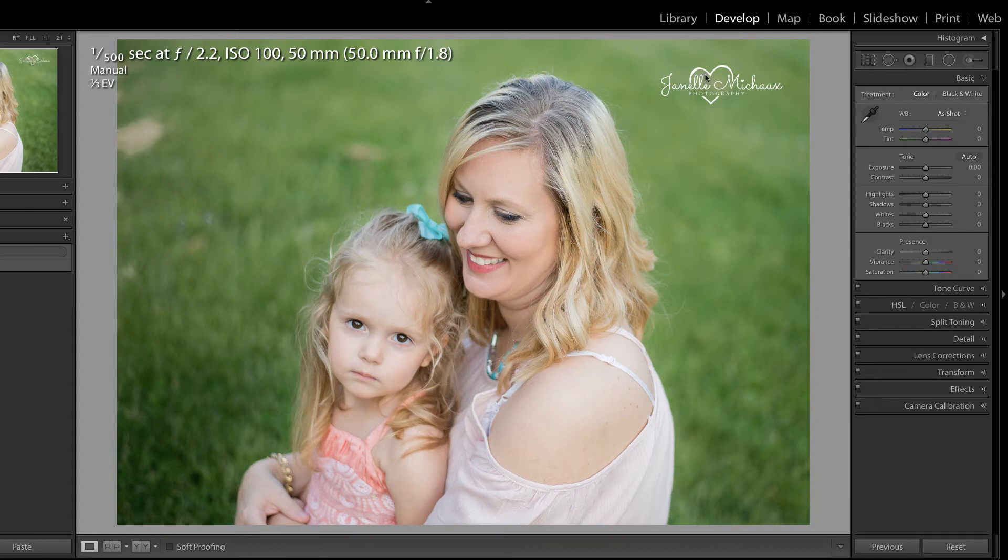Hi everyone, this is Heather from the Flourish Academy, where our goal is to empower, educate, and elevate you to create a life that you love through the art and business of photography.